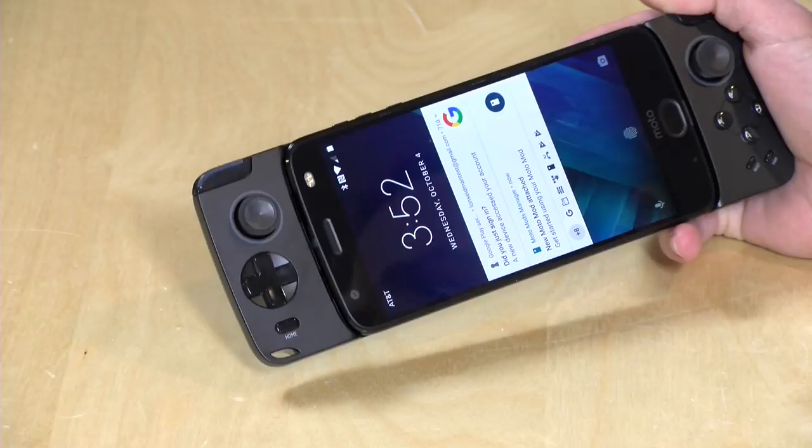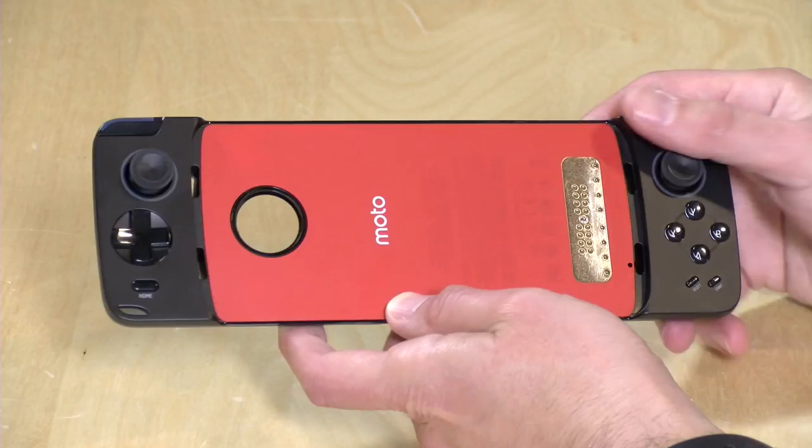We're going to be taking a closer look at this in just a second, but I do want to mention in the interest of full disclosure that this is on loan from Motorola, along with the Z2 Force phone we have inside of it right now. All the opinions you're about to hear are my own. Nobody is paying for this review, and no one is reviewing this content before it is posted.